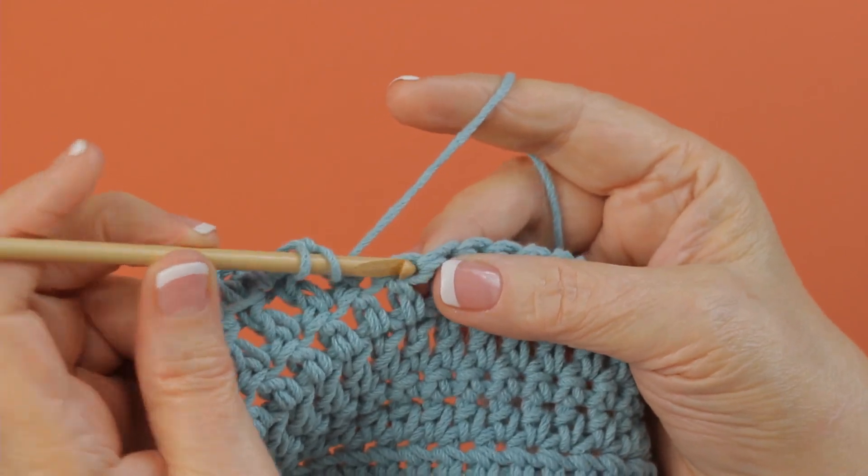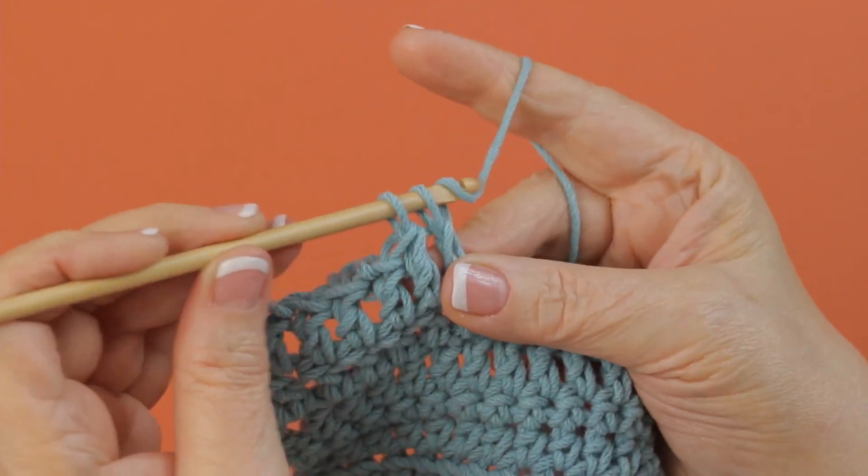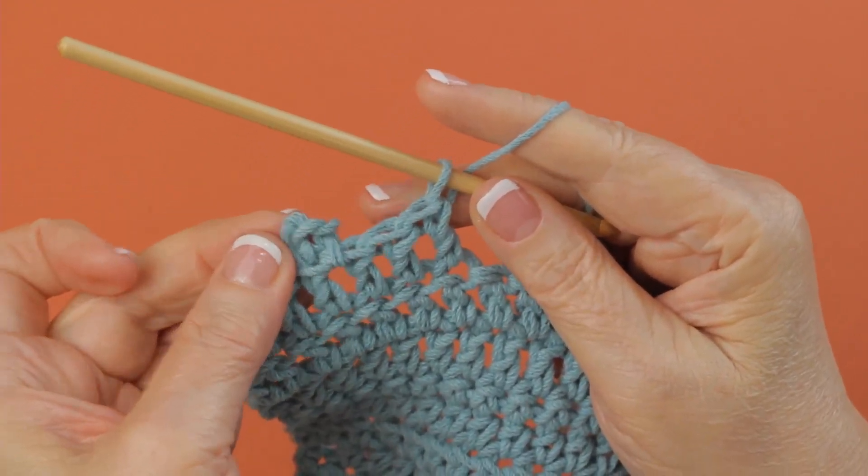To work a picot, you work this picot in the last stitch you just made. Here's one that I made a few stitches back.